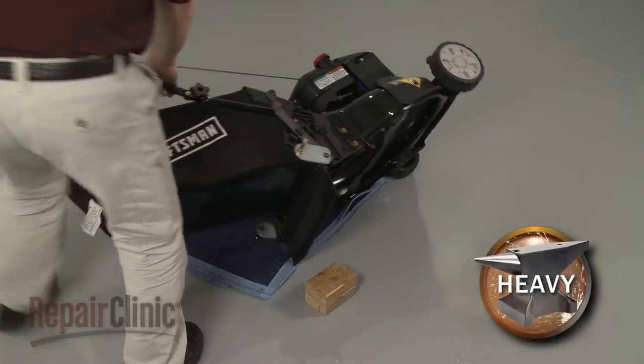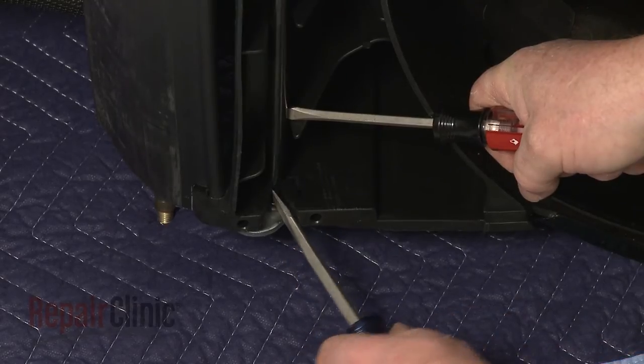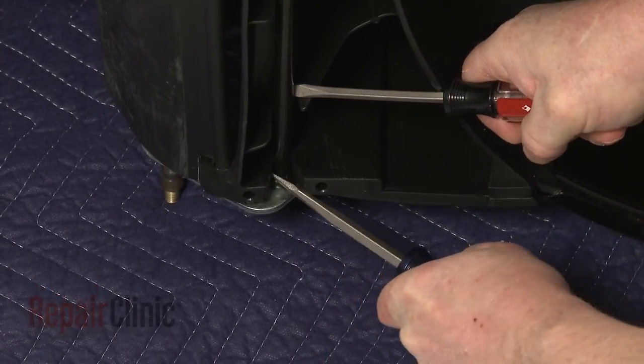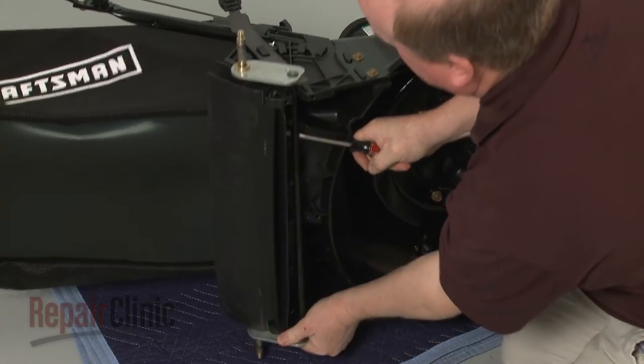Carefully set the lawnmower on its side and use a large flathead screwdriver to depress the retaining tabs holding the old axle in place. Pull the old axle free.